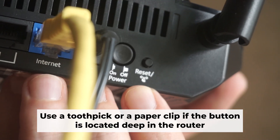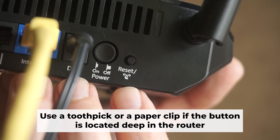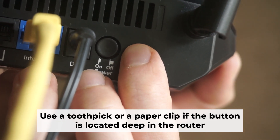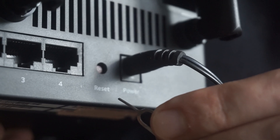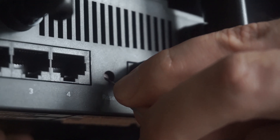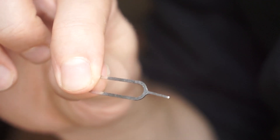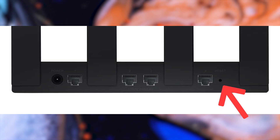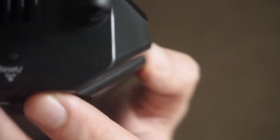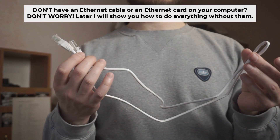You now need to reset the router to its factory settings. Press and hold the router's reset button for 10 seconds, then wait for the indicator lights on the router to begin flashing. Sometimes this button is located inside the router casing to prevent accidental presses — in this case, use a thin object to press it down. The router will restart and all settings will be reset to the original factory defaults.